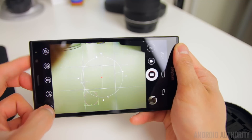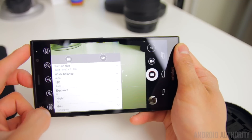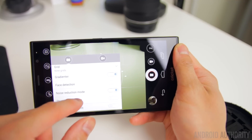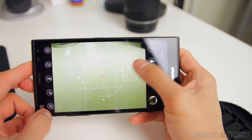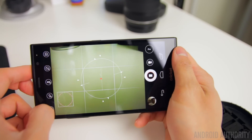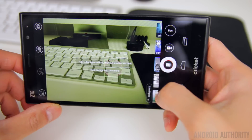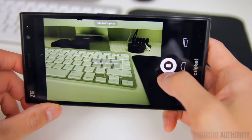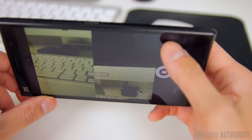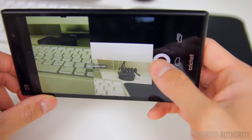For the more advanced user, the pro mode allows for manual controls over white balance, ISO, and exposure, and introduces other elements onto the screen like a horizon leveler and a camera grid. The third mode is what ZTE likes to call the fun mode, which brings about several different options for layering images together — either on top of one another or side by side — to achieve a certain effect.